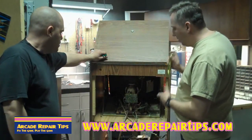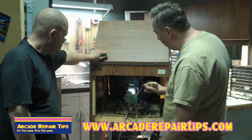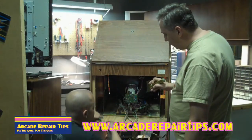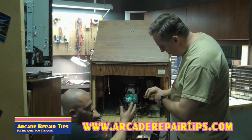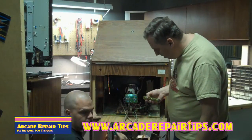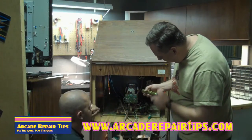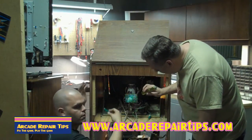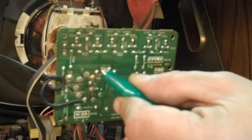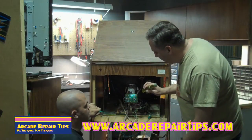Here we are at the back of the game. It looks like we've got a Wells Gardner chassis in here. On the back of the CRT neck board - some are labeled, some are not - you'll have a pin for blue, a pin for red, and a pin for green. What you can do is take a clip lead or a piece of wire and just clip it to a ground - it can be the chassis ground or the ground strap that goes around the tube. Have a mirror in front of you or a buddy who can tell you what's going on.